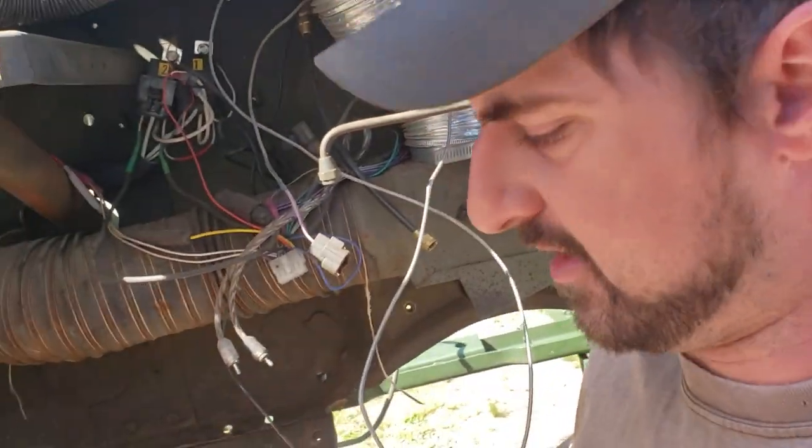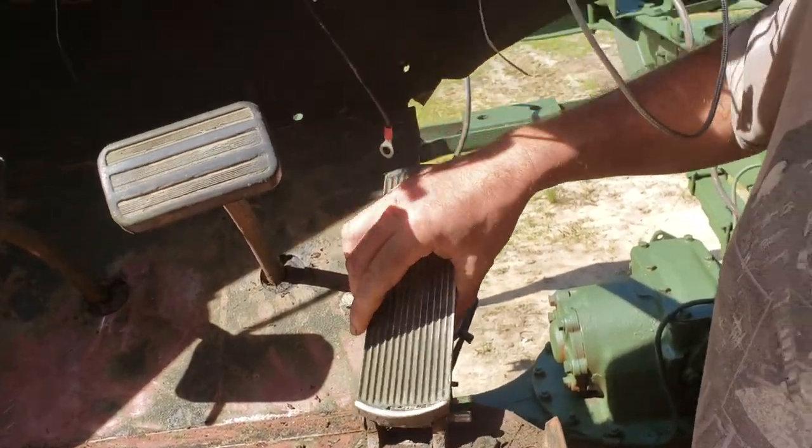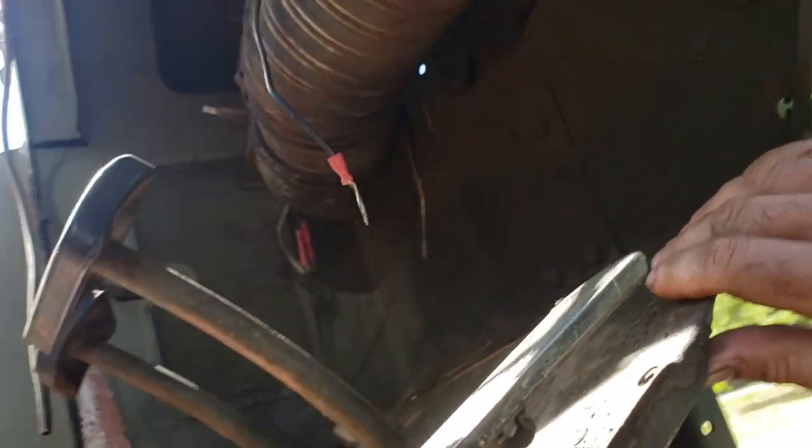Welcome back to the channel and Project Snowball. I'm standing here in the middle of the floor taking the fuel pedal out so I can do bed liner properly in here. I thought I'd show you guys how to take the accelerator pedal assembly off, because a lot of people ask about it — the pin in here seizes up and then the pedal will stick. It's not terribly difficult, but it does take two people. I've already got most of it off here.